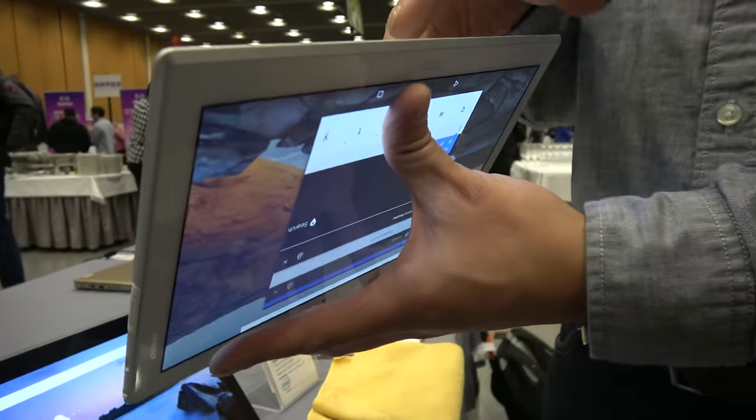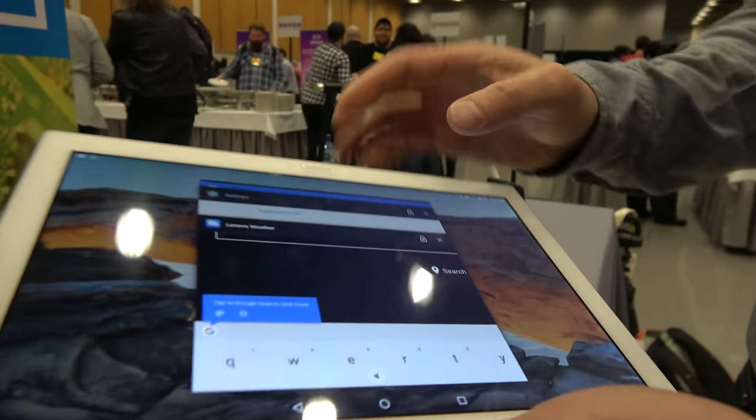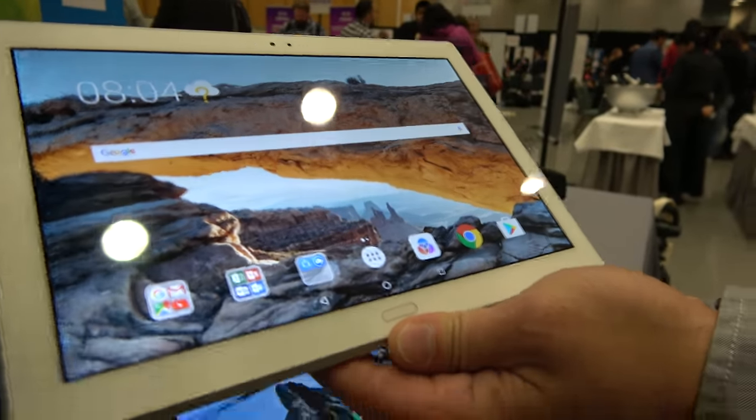There's a 7000 milliamp-hour battery inside. What's great about the Plus model is we included a fingerprint sensor on the front of the 10-inch model, so you can log in with secure login features.